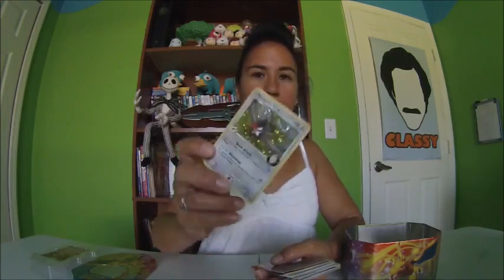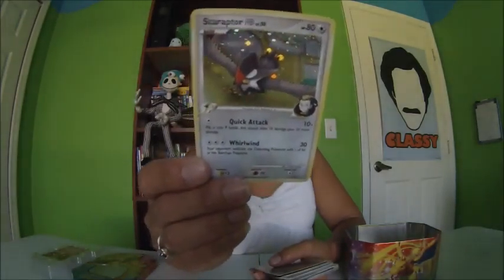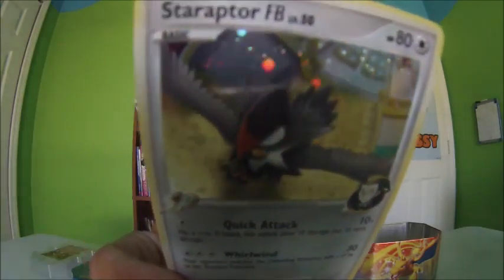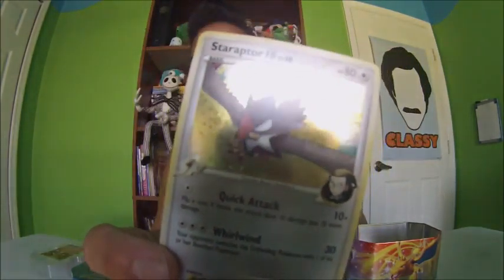I have Staraptor FB Basic — quick attack. He's holographic and he's awesome. Then I have another holographic one — Relicanth, Basic.